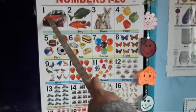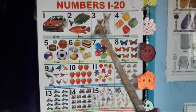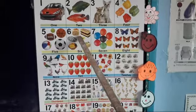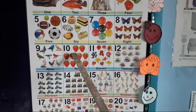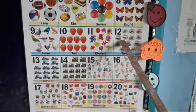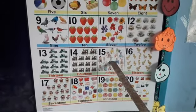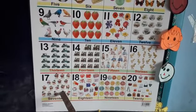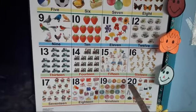Which number is this, children? 1. Yes. 1, 2, 3, 4, 5, 6, 7, 8, 9, 10, 11, 12, 13, 14, 15, 16, 17, 18, 19, 20.